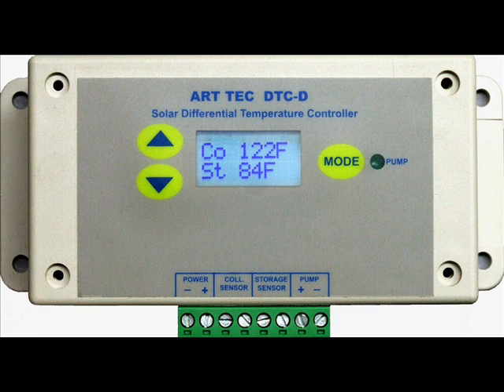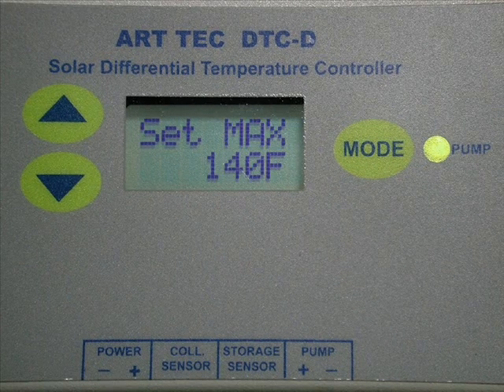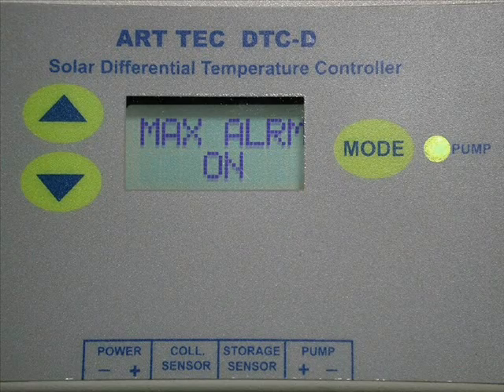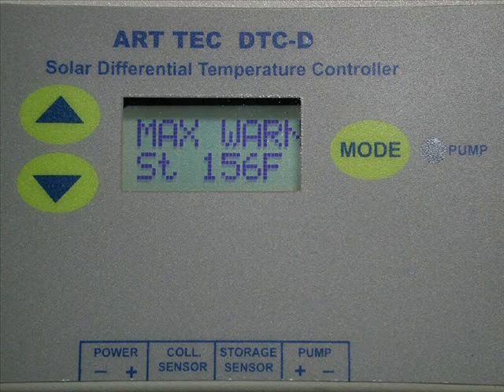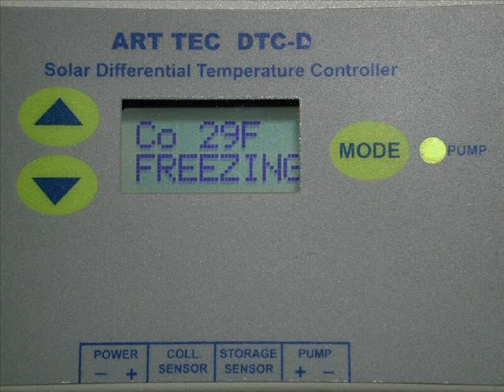The DTC-D digital temperature controller allows a differential setting from 4 to 32 degrees with 1 degree resolution, and the maximum storage tank temperature from 100 to 200 degrees Fahrenheit. In addition to shutting off the pump if the maximum temperature is exceeded, an optional audible alarm will beep every 5 seconds to warn you of excess temperature in the tank.